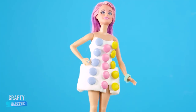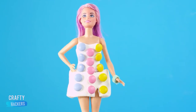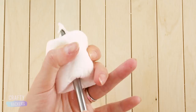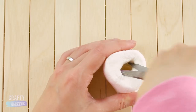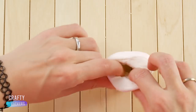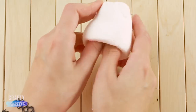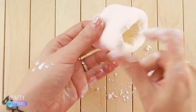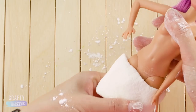This candy girl outfit is super easy to make. We're going to turn an extra large marshmallow into a skirt for Barbie. Have your parents help you poke a hole into the center of the marshmallow and stretch it out so it fits over Barbie's legs. Dust a light layer of powdered sugar all over the marshmallow so it slips right over Barbie's legs, then mold it to fit her body.